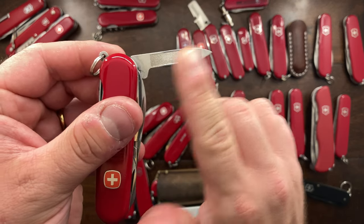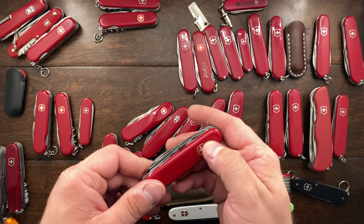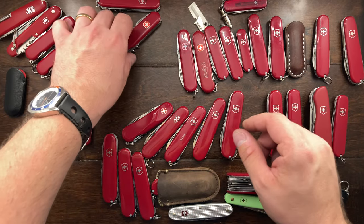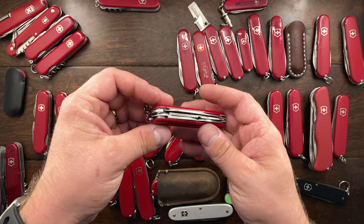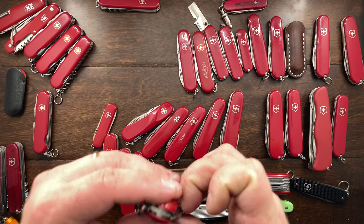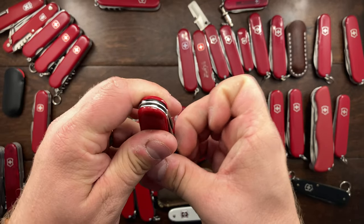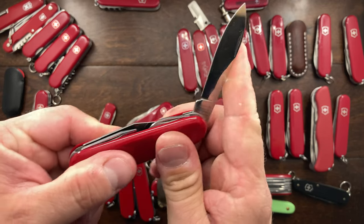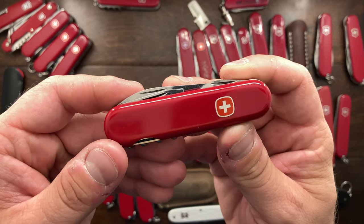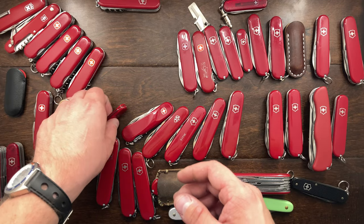This one here is essentially the same but it has a nail file. Honestly, I don't even carry these Wengers, and I've been telling myself not to sell them — but in the back of my head I'm thinking, why do you have them if you're not carrying them? So I may get rid of those. Next is a Viking, in very good shape with wonderful spring tension and nice blades. The Viking is essentially your tourist or Spartan, and I just don't carry it enough. That's going to go as well.